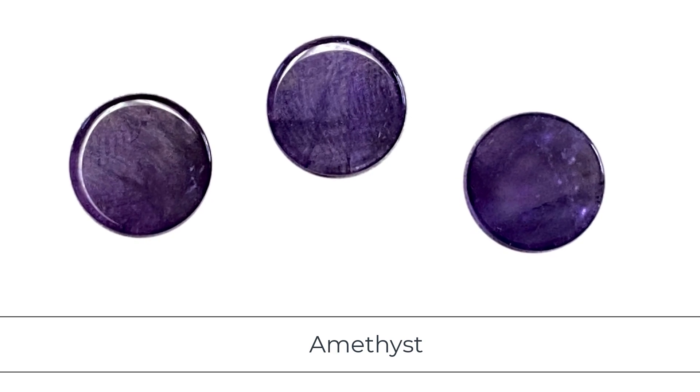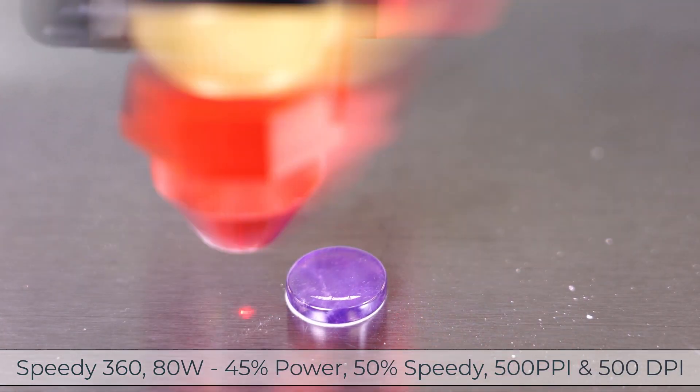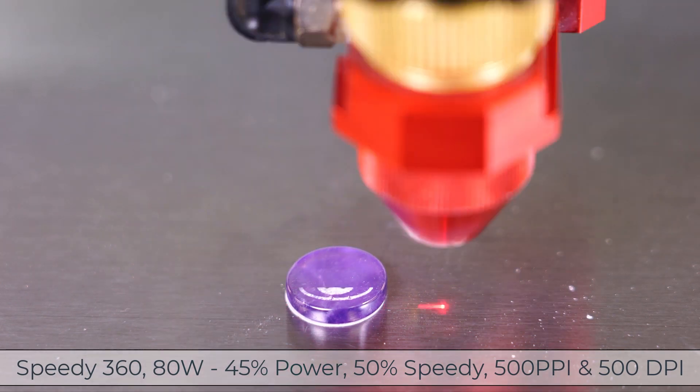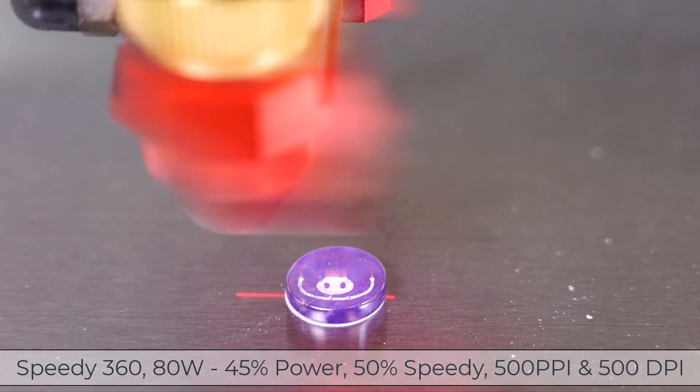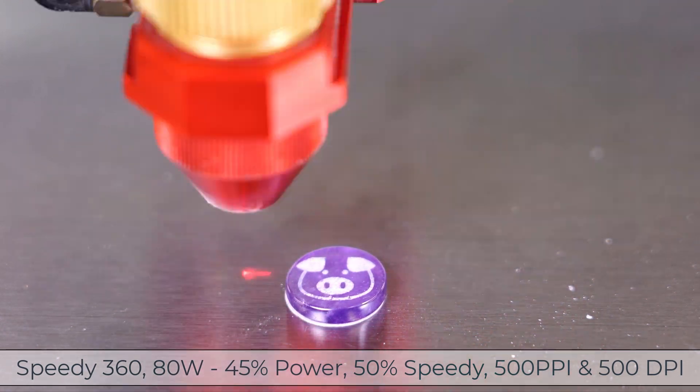The first test will be a small, polished amethyst gemstone. Settings found to work on a Speedy 360 was 45 power, 50 speed, at 500 ppi and 500 dpi. Testing produced a nice high contrast with great detail, considering how small this stone was.